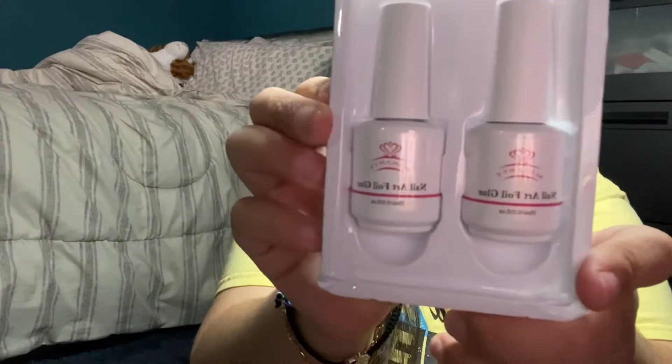So I'm gonna be using a base coat, and then in order to use one of these foil nails, you're gonna want to have the foil glue. I have this one from my cart — this is how it looks.